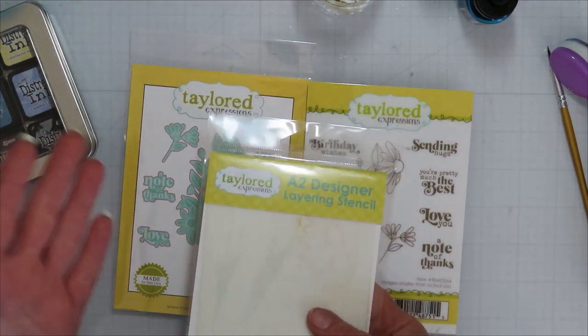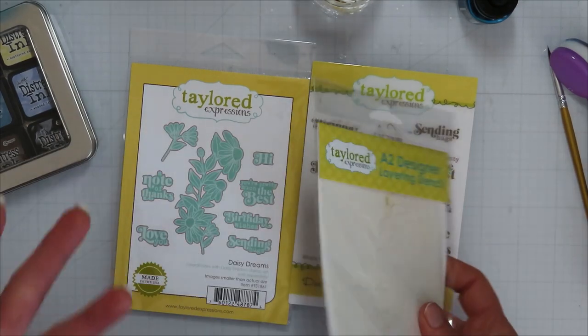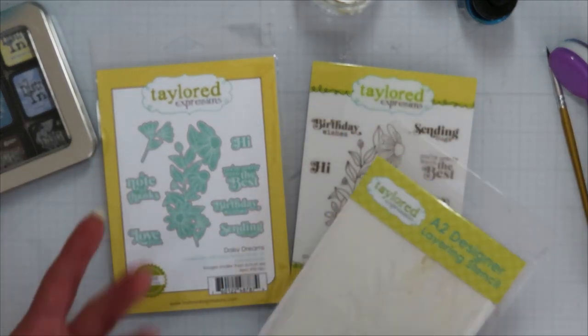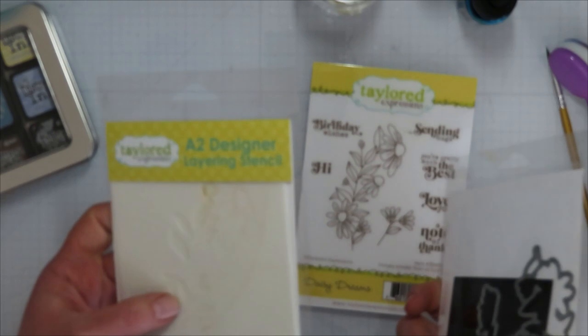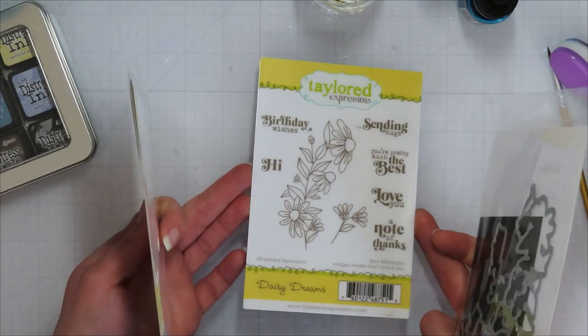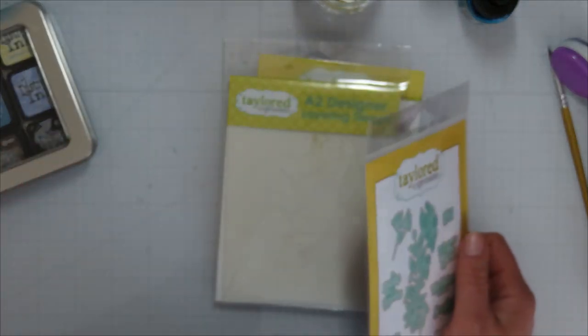You don't need the stencils to do it. I picked up Tailored Expressions Daisy Dreams — I think it was by Thanksgiving time, they had stuff on sale and on clearance. I don't do a lot of florals and thought this would be fun. I know multi-layered stencils and stamp combo sets are big in the crafting industry, and I wanted to try it with my students. I had fun with it — there are definitely more options available.